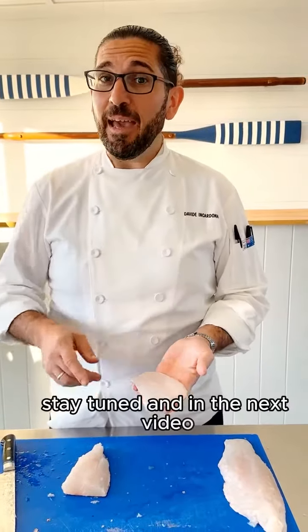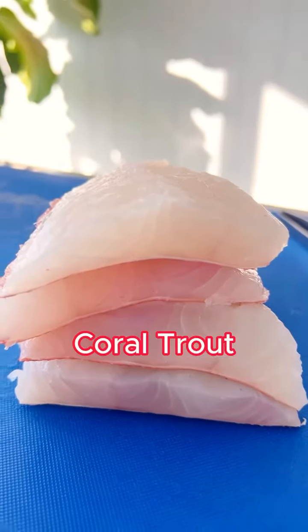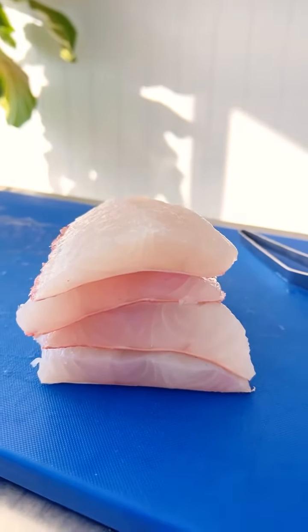Stay tuned — the next video will show you how to cook this beautiful fish, coral trout. Look at this — perfetto!